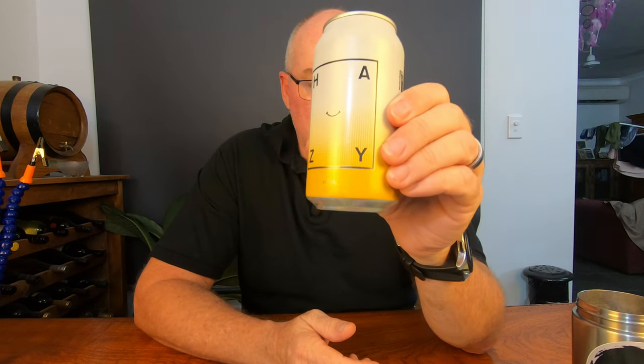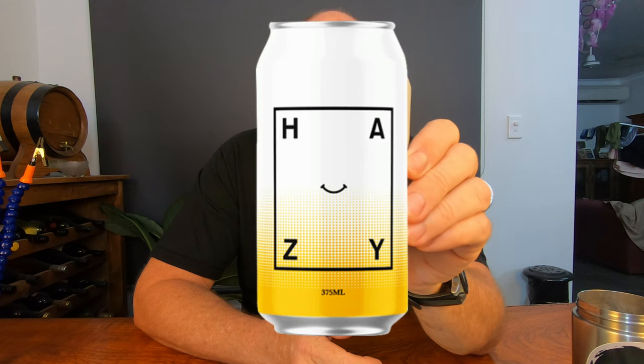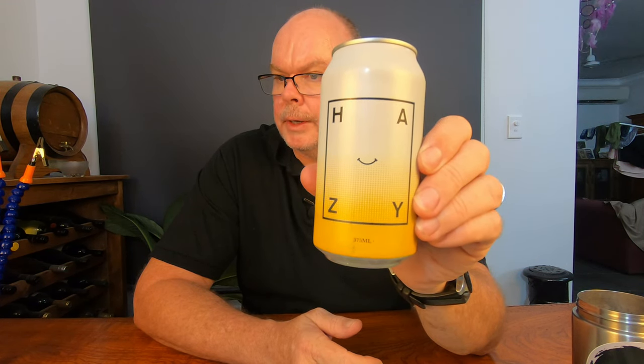G'day and welcome to this week's Fry Bat - Friday Beers and Tools with Andy. This week we've got another limited release beer. This is called the Hazy IPA from Balter Brewing.